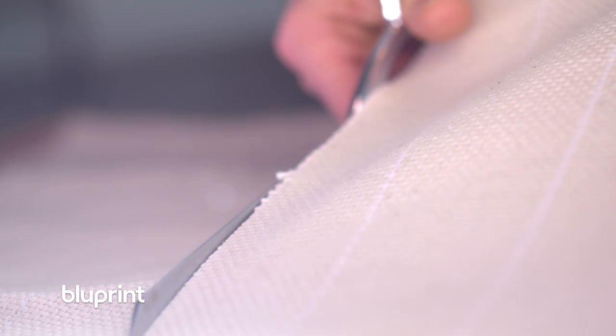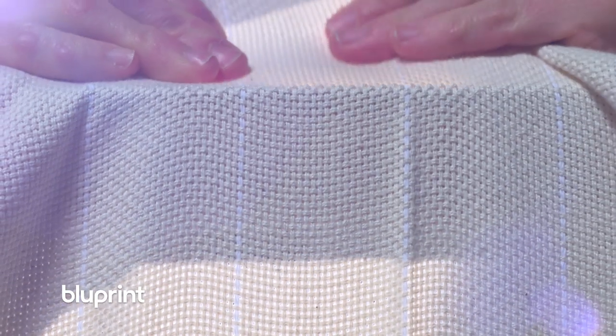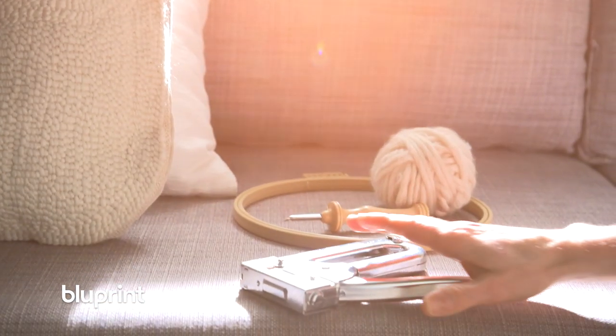One of the things that was so gratifying about the punch needle was how quickly you can pick it up. Just like painting, you start with a frame, and instead of canvas you have a foundation cloth.